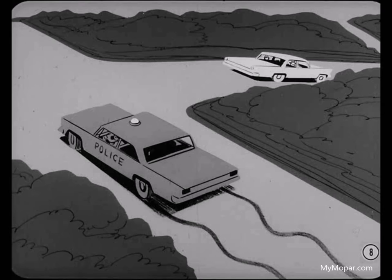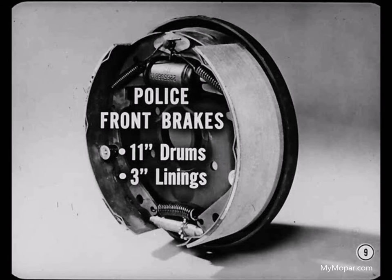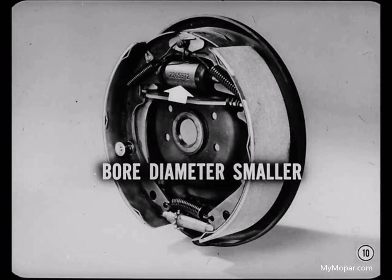I sure have, but I never knew what caused it. How can those special Dodge and Plymouth police brakes control fishtailing? On police jobs, they put more brake power up front. They use 11-inch drums with 3-inch wide linings instead of the 10-inch drums and 2-1/2-inch linings used front and rear on regular production Plymouths and Dodges. To minimize rear wheel skid, the bore diameter of the rear wheel brake cylinder is smaller. This concentrates more of the hydraulic braking power at the wider front brake linings. The end result is reduced braking at the rear wheels to minimize rear wheel skidding and fishtailing.